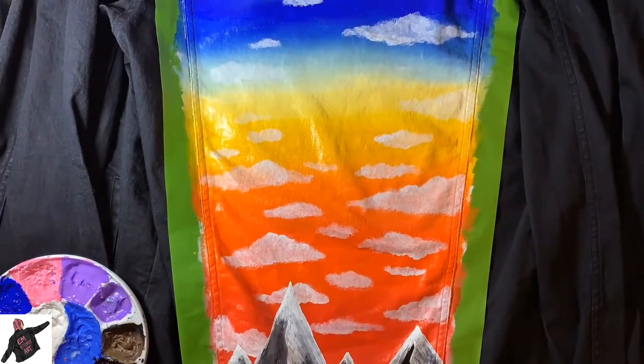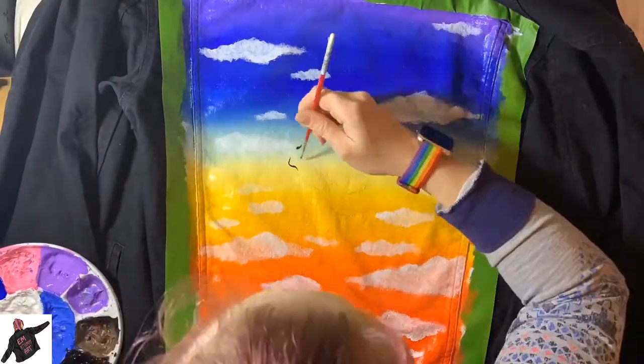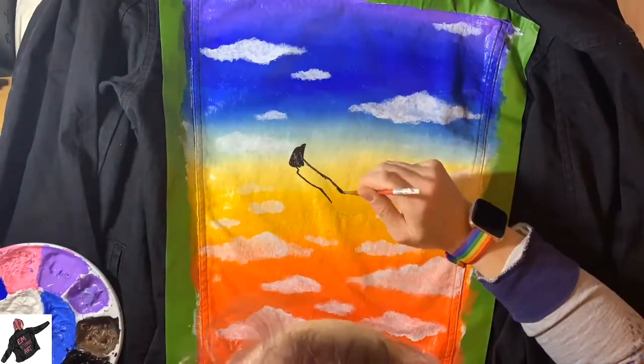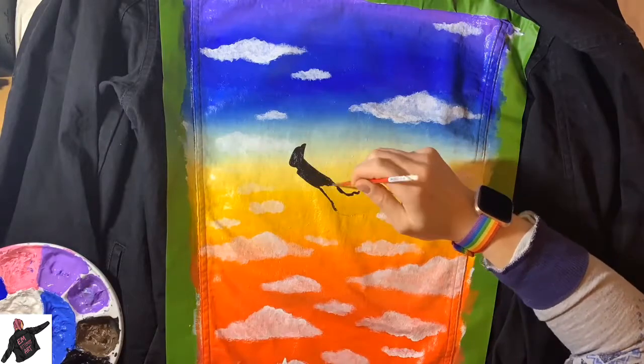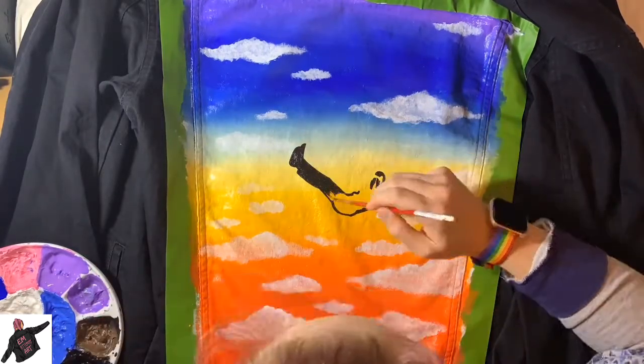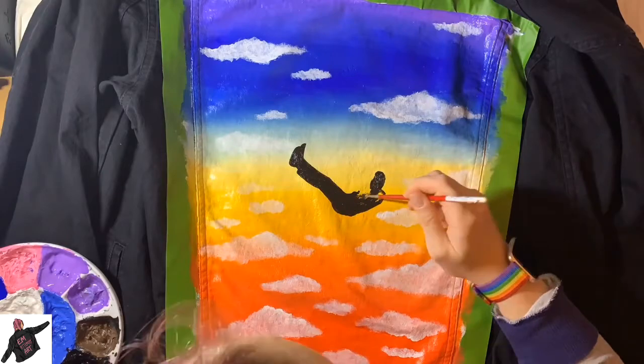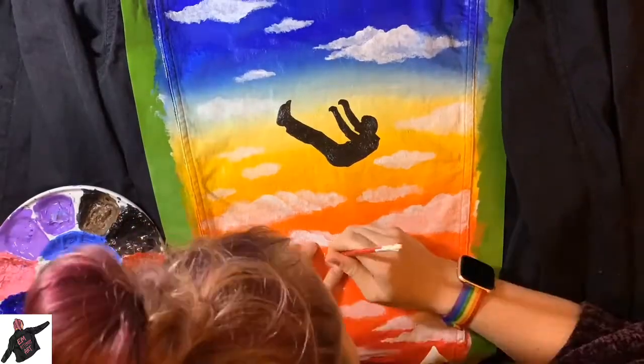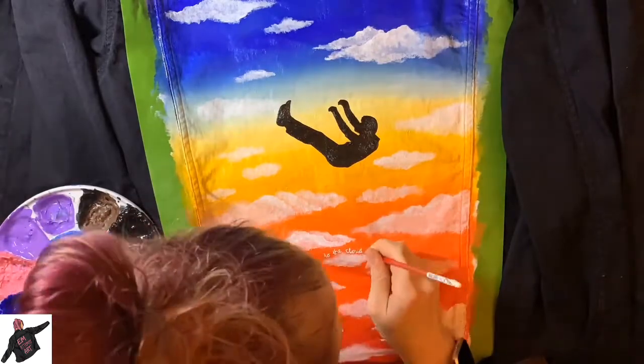I've talked about it before but I also use a website called Unsplash which is copyright free images that you can use for referencing. I use that quite a lot when coming up with ideas. But yes, this one as I said is for Imagine Dragons so I've used their music as inspiration from their new album.